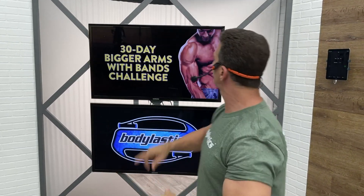Good afternoon, folks. Good afternoon. Blake Castle with Body Elastics and your 30-day Bigger Arms with Bands Challenge. That's right — Day number 28. Can you believe that? We took a picture after yesterday's workout, and Tony and I looked at the picture and were like, holy cow, because my biceps are so big, and I know that's what's happened to you if you followed along.